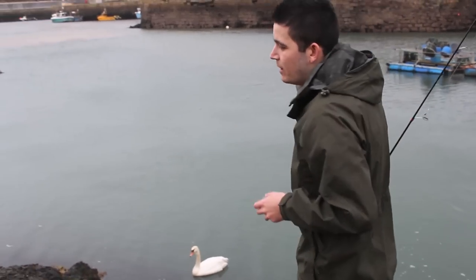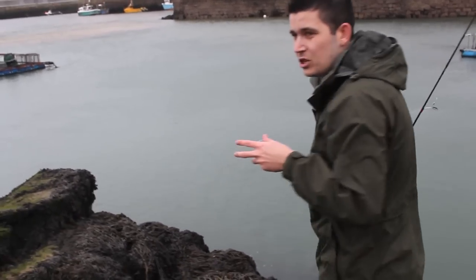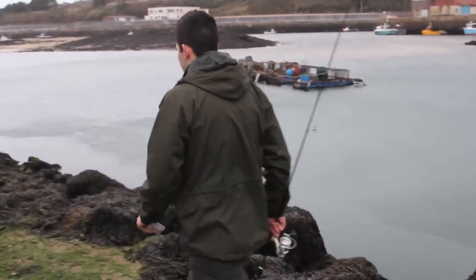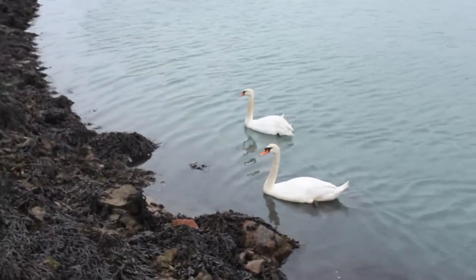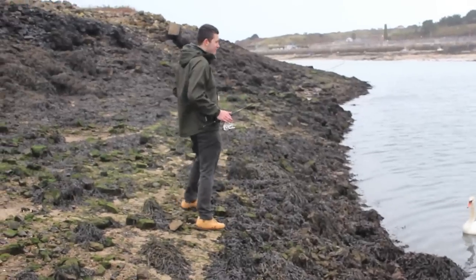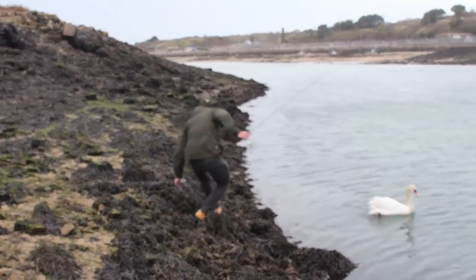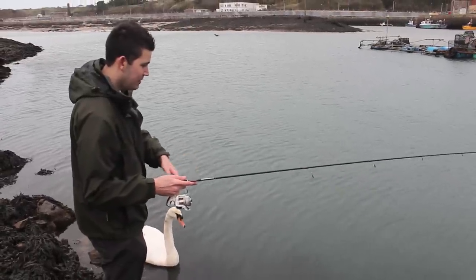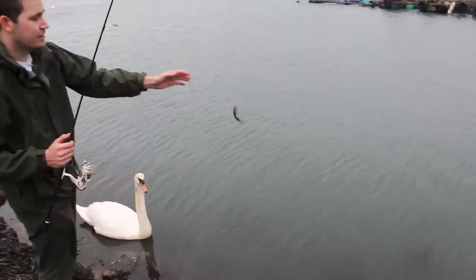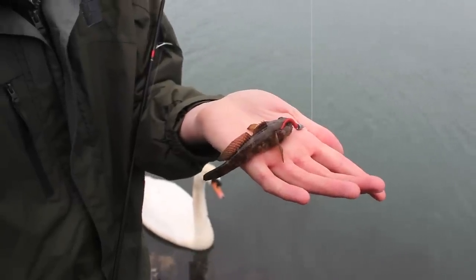I'm actually going to be moving down river now. We've caught a few smaller fish here but they are only very, very tiny, so I'm just moving a little bit further to slightly deeper water where there might be the odd slightly bigger mini species hanging around. I've moved down river and my friends have followed me — they don't seem to want to leave me alone. We have a fish on! He's slightly bigger than the last two we've had. He's not massive, but he's just another goby — very similar to the one we had earlier, just that slightly bigger.